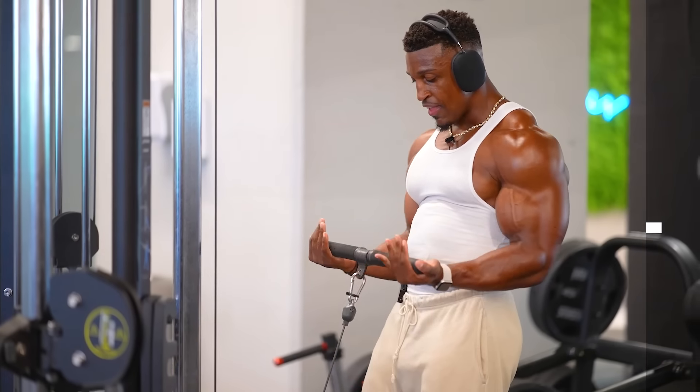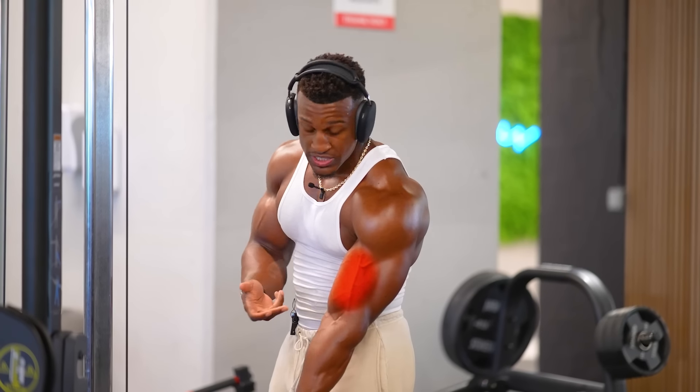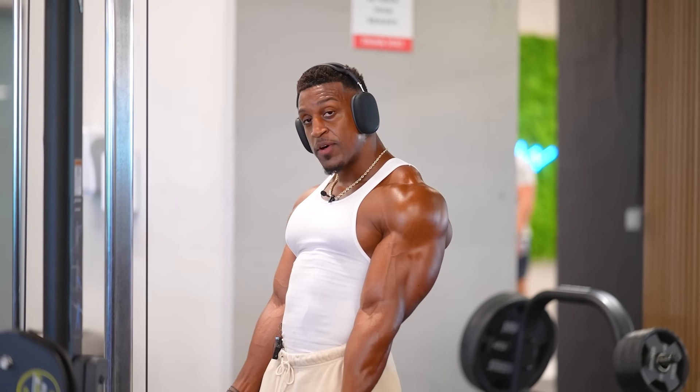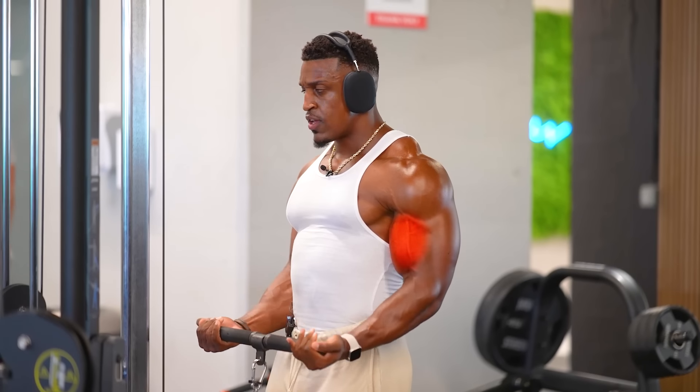I like the straight bar curl in particular just because we're working the peak of the bicep. Personally I feel it more right here. When I'm doing these, I'm keeping the elbows close to the rib cage, coming all the way up and all the way down.